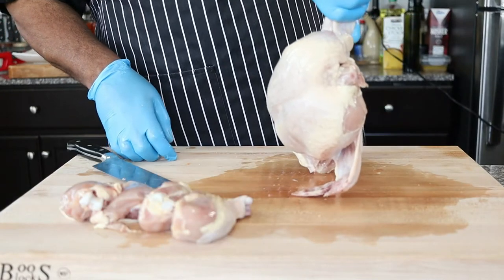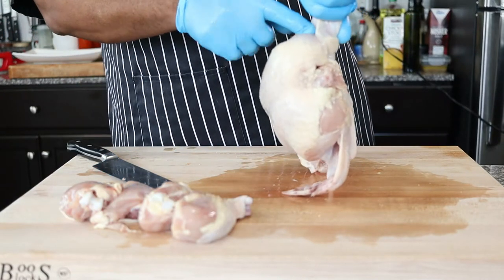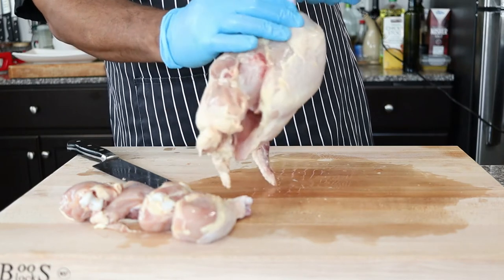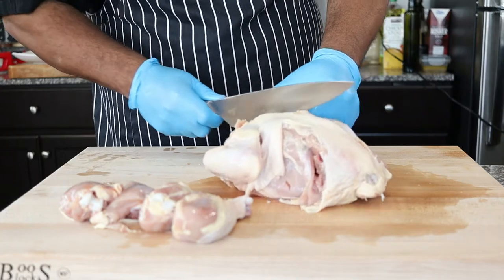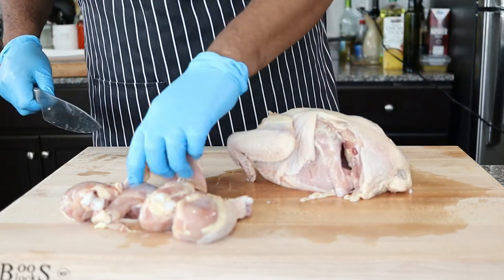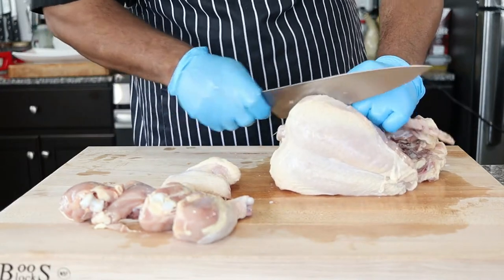Removing the wing can be a little bit challenging because the joint is tucked behind the bird. I like to lift the chicken up by the wing so I can easily find where the joint is. Then just cut behind that wing joint. Do the same for the other wing.